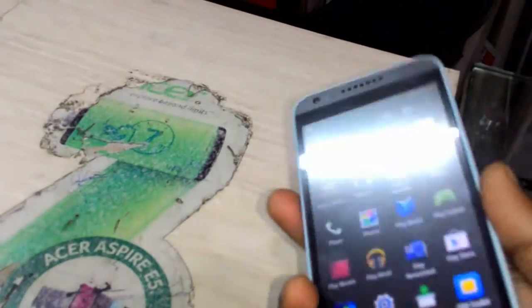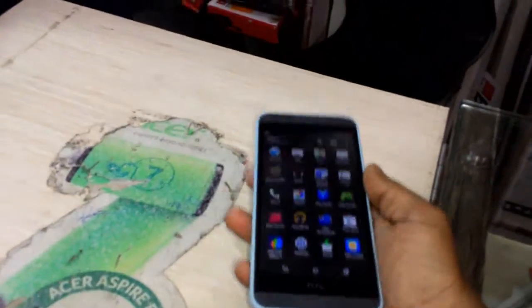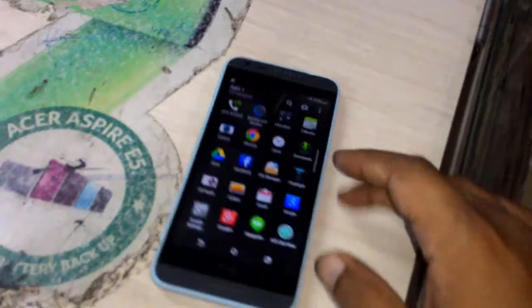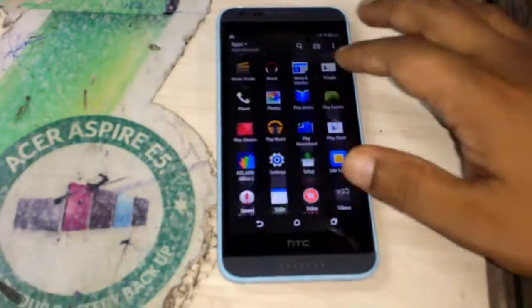The right side is nothing, and the top side has a 3.5mm audio output. The front side has a 5 megapixel front camera. Now, touch and performance — it has good touch but not great touch, it's working fine.